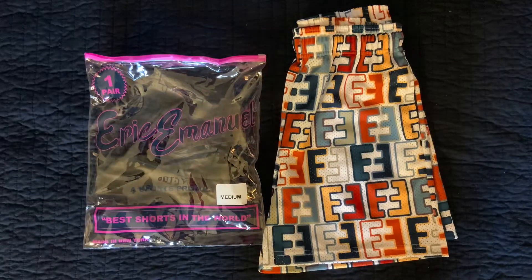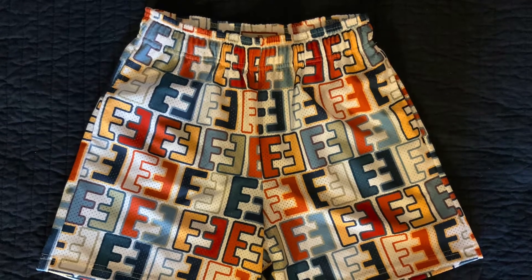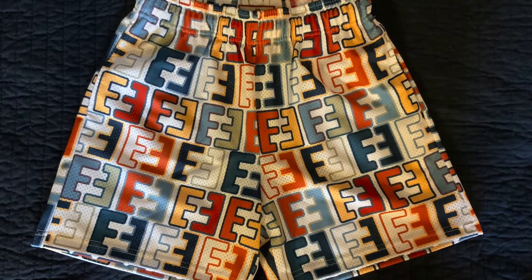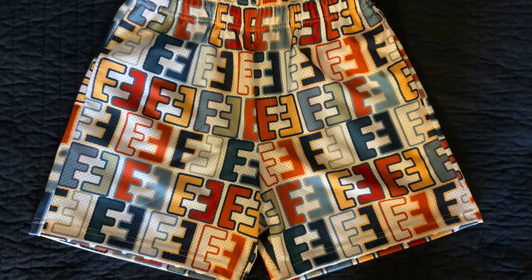My first opinion of the shorts were that they were really great. The colors all look super well together and it's usually not colors you would pair together, at least in my opinion, but they all seem to flow and go well together on the pair of shorts and are a really nice standout piece. The only thing I was surprised about was the quality — I thought they'd be a bit heavier.